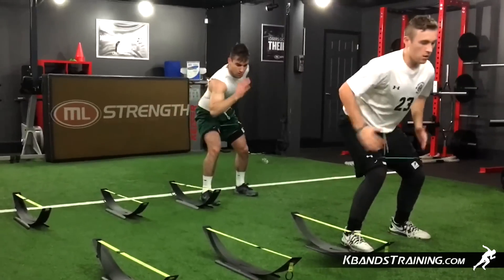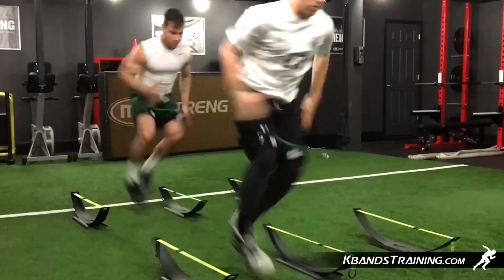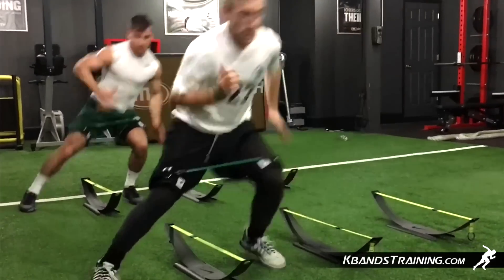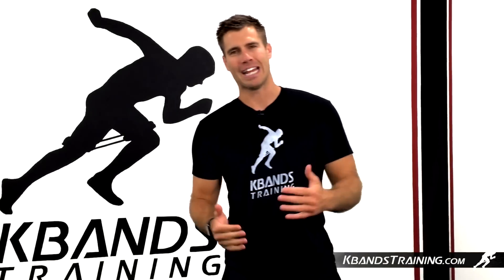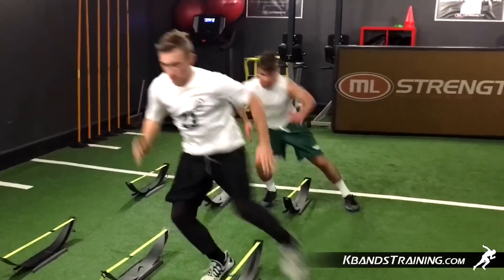To set the step over drill up, we're going to utilize several cones or hurdles to help provide space. We're going to start on one side. Utilizing our K-Bands, we're going to be stepping over one whole entire hurdle gap. By gaining ground, we're really going to challenge our hips, really accelerating over that cone.